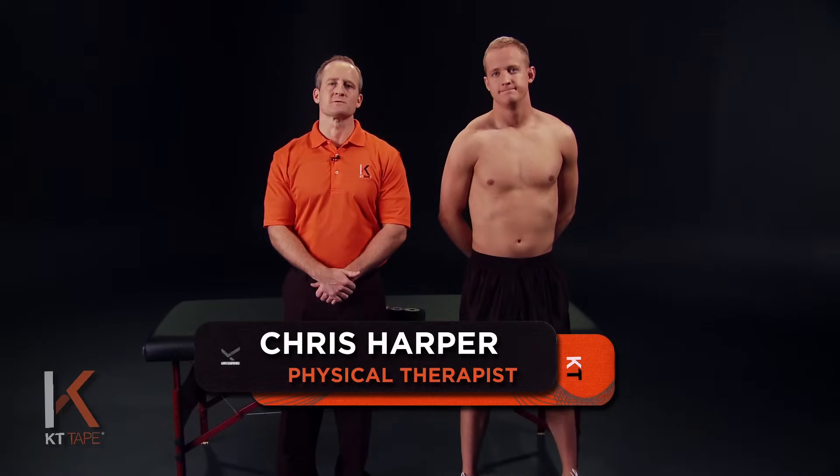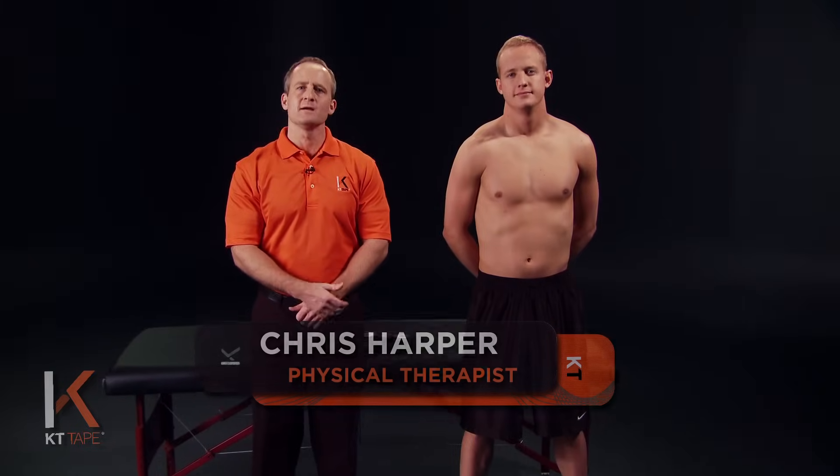Hi, I'm Chris Harper and with me is John, and we're here to demonstrate an application for rib pain. This is when you have pain at or around the ribs. Some causes of this may be excessive strain in twisting motions, blunt force, or abrupt changes in direction.